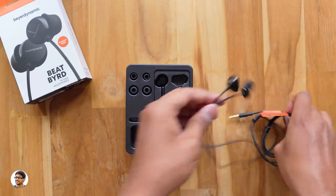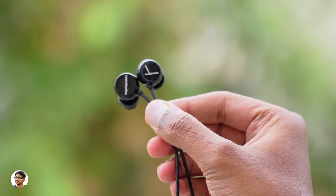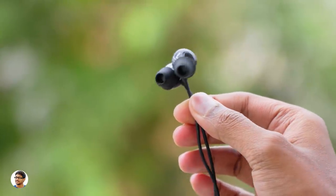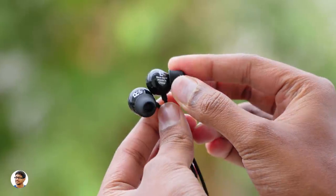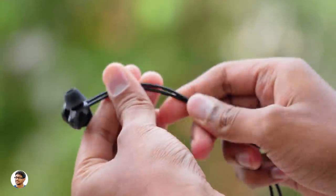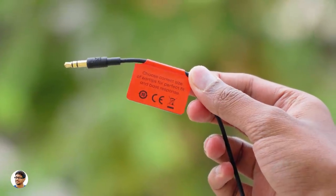Now let's have a closer look and talk about the design and build quality. The BeatBird from Beyerdynamic have a unique design — they're tiny and super lightweight. The build quality is nice; they're made of high quality plastic with a lovely glossy finish on the body. You've got the Beyerdynamic logo on the flat surface and left/right indications on the other side. The ear tips feel soft and durable. It's got a flexible, well-designed cable free of zigzag distortions with a length of 1.2 meters and a 3.5mm gold-plated jack.